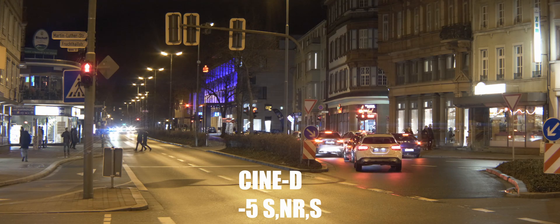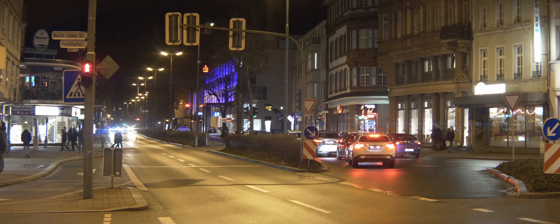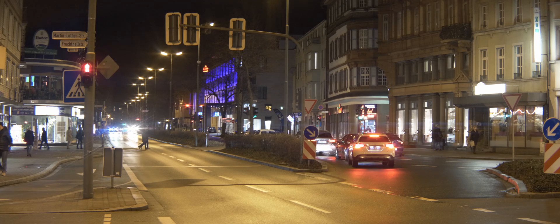If you've been watching on my channel, you know that I use the Cine D with minus five saturation, minus five sharpness, and minus five noise reduction.